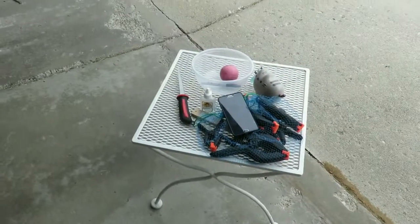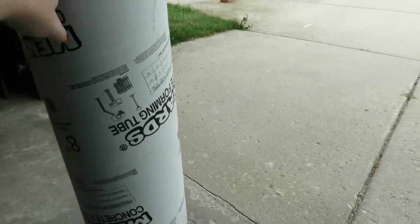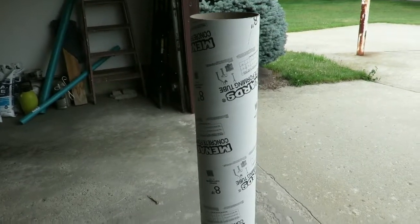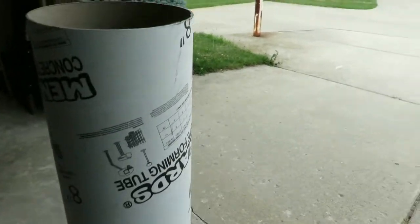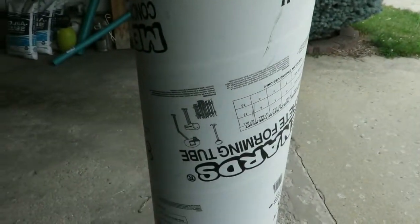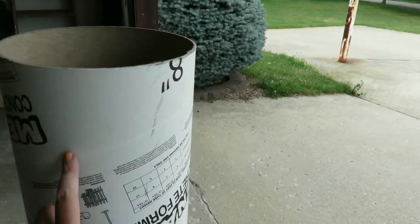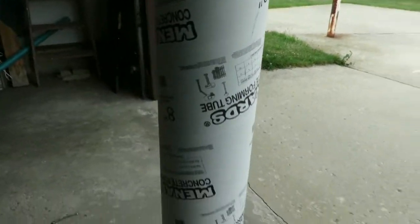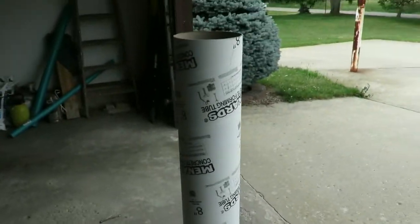I know I talk really fast and I'm sorry. This is going to be a cannon prop for my dad's pirate skeleton display. Right now I'm going to cut a line straight down the center, and then towards one of the edges I'm going to cut a slight pie shape — this will help me taper it so it'll give it more of a cannon look. I'll get back to you when I'm done with that.